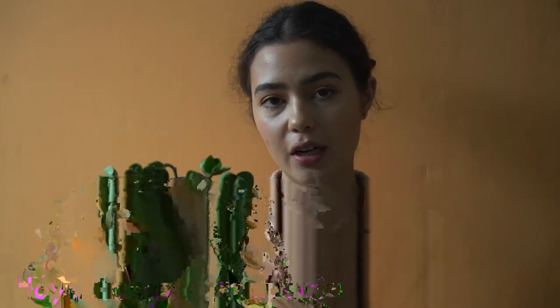First off the bat is my Hoya Carnosa Compacta, or the Indian rope, Hindu rope, whatever you want to call it. There are a few different types of this one — some have inside variegation, some are outside, and I have seen one called the dwarf rope, which would obviously be a smaller variety. This one is a little bit harder to find here in Australia, though you can sometimes find it at nurseries and at Bunnings.